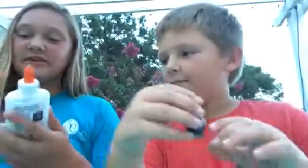Hi guys, welcome back to OJ's Kid Adventures! Today we are making slime. The first thing we're using is Elmer's glue — back to school, you can definitely use it for that, or just to make slime. It's really good. Don't forget to subscribe down below and become an adventurer!